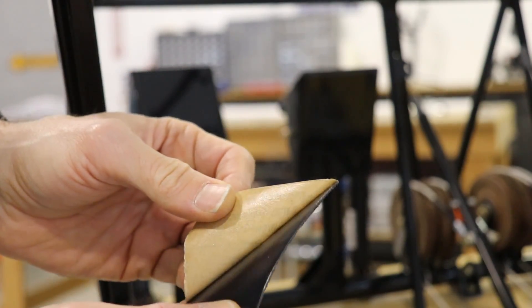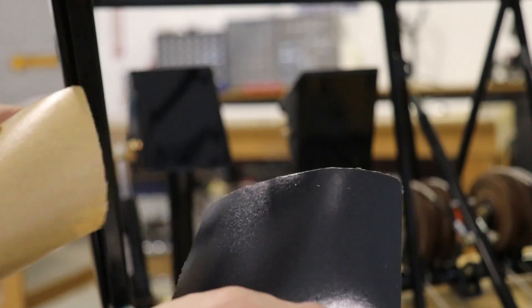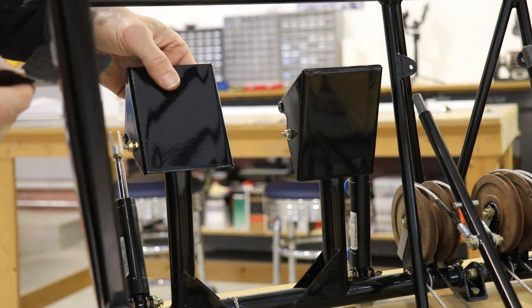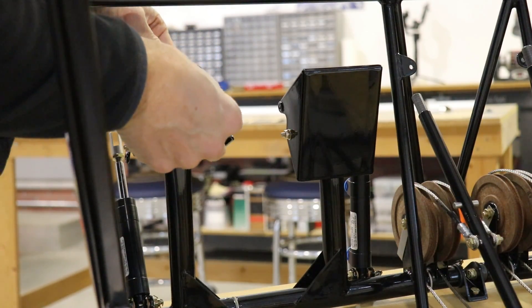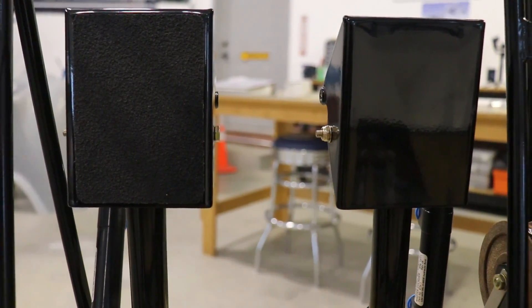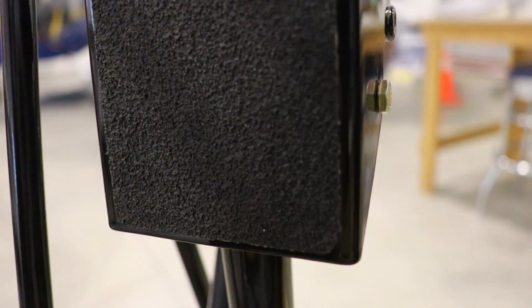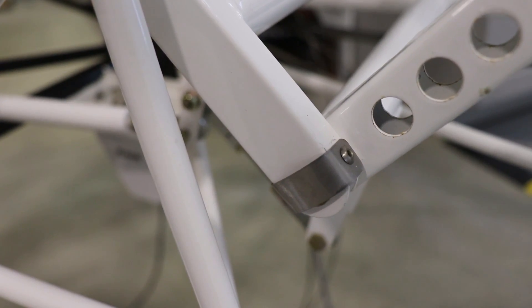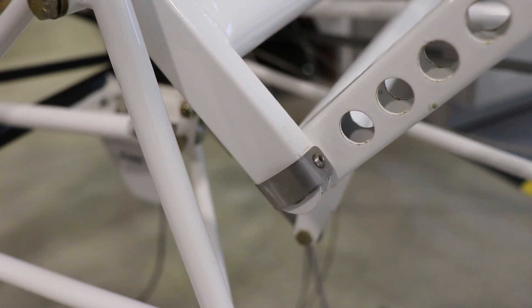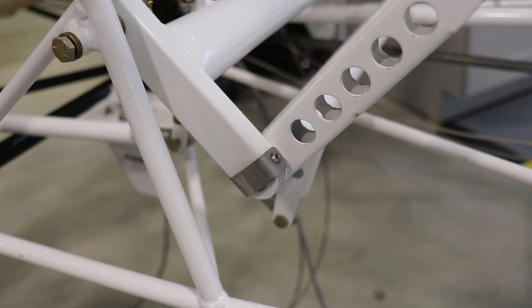The fun part is sticking it on the rudder pedals — just like putting decals on an airplane, peel off the back and carefully place it on the pedal. Here's what it looks like on the left pedal — the right side is not done yet. It's real nice for keeping your feet securely on the rudder pedal. I also quickly riveted on some clips to the flap and aileron mixer tube.